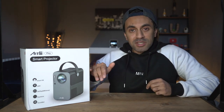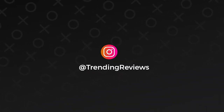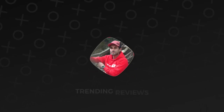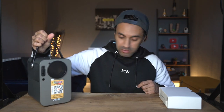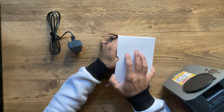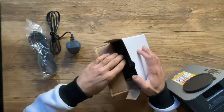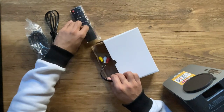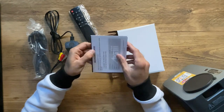Before we go ahead and set this up, let's unbox this, see what's inside, and let's get straight into it. You can see how compact this is, and I really like the fact that it comes with this nice little strap. In the accessories box, you've got yourself the plug, an HDMI to HDMI cable, the remote control, the audio-video cable inputs, and the user guide and warranty card.